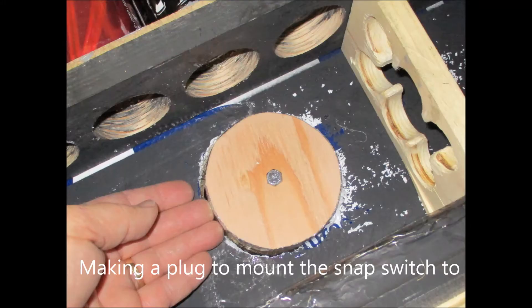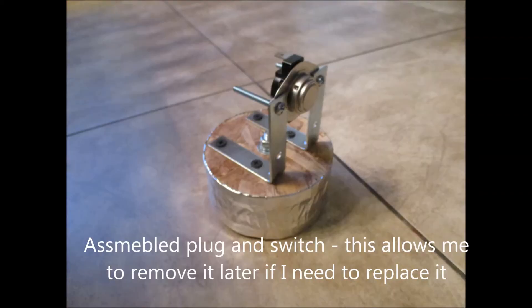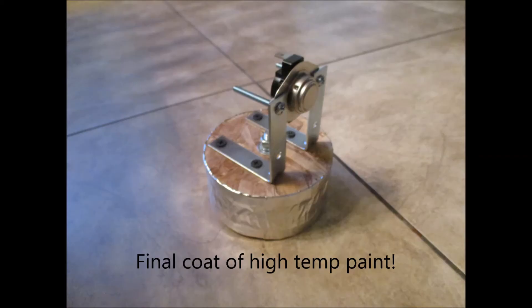I drilled another four-inch hole in the top of the box and made a plug to put my snap switch in. This lets me pull it out and replace it if it goes bad or if I want to change it. It's just a simple insulated piece of OSB and plywood with the snap switch on some 90-degree angle brackets.